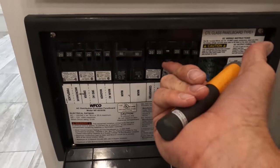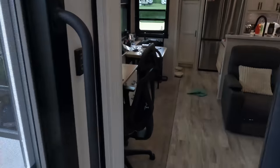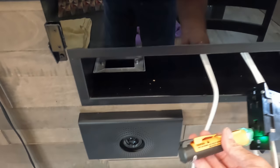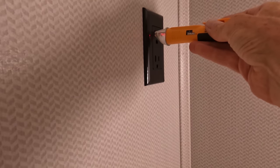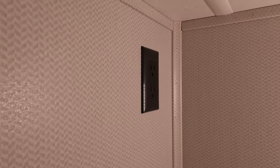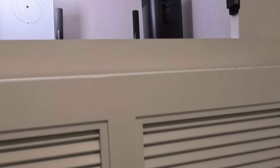Moment of truth — let's turn it on. It did not pop, which means no shorts. We'll check the lower outlet first — all red there means we've got power. Let's see what we got up here in the cabinet — all in the right direction too. I've just got to pop one hole for the network cable, and then everything is buttoned back up.